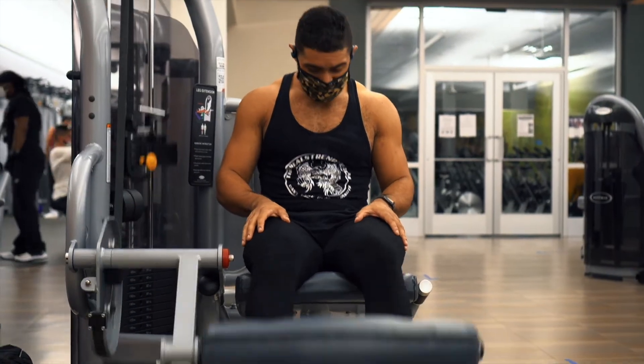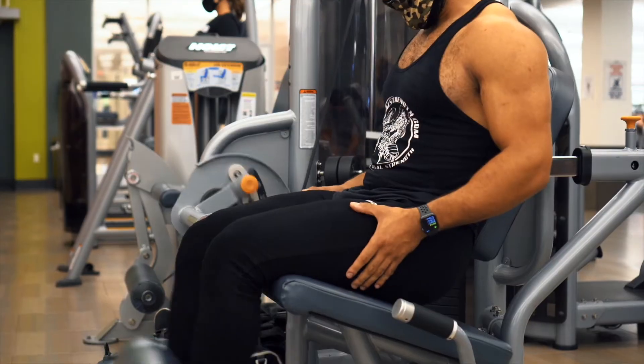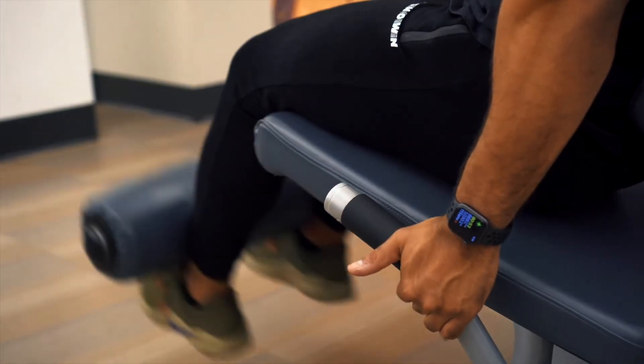Before I finish off with some leg extensions — same concept. You definitely don't want to go too heavy on leg extensions. There were a couple of studies I've read in the past that linked going heavy on that exercise with possible knee tendinitis, so I just try and stay away from heavy weight. I feel a better contraction when I go slower.